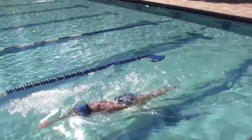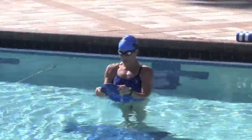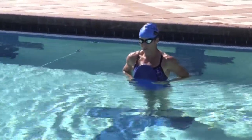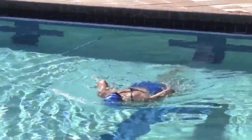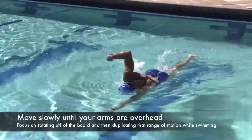I want you to literally swim off of the kickboard. Now the thing that makes this really interesting is if you get properly balanced using the kickboard, you're going to get that sensation of what it's like to press your chest down to elevate your hips. Just slowly bring your arms around.